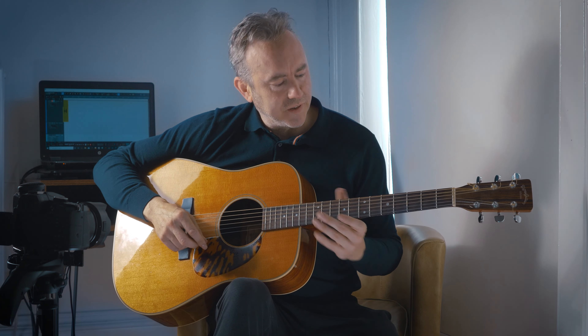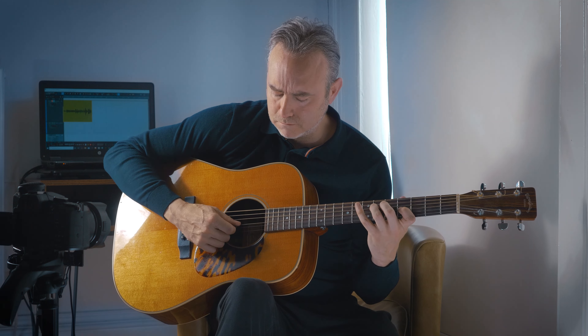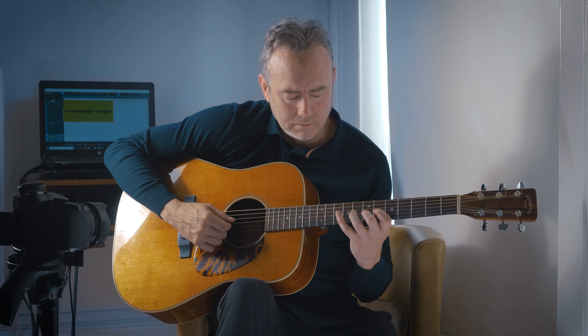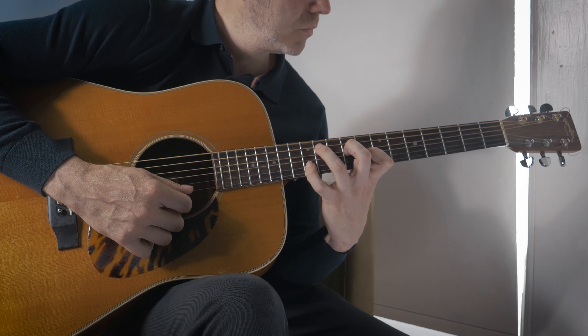That should open your ear up to the sound. Then you would probably advance by just playing the pentatonic with an open E ringing. So, that's it for now.